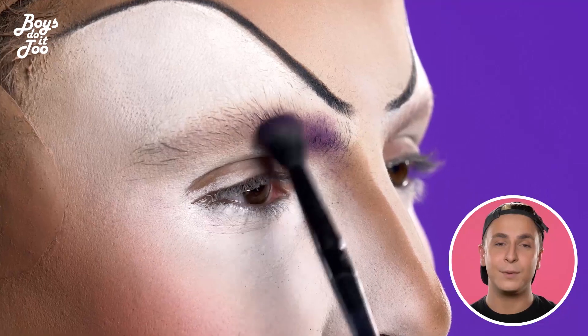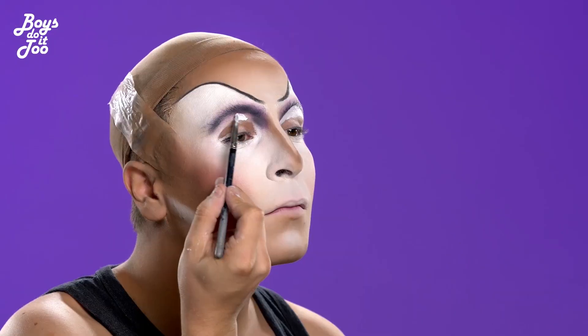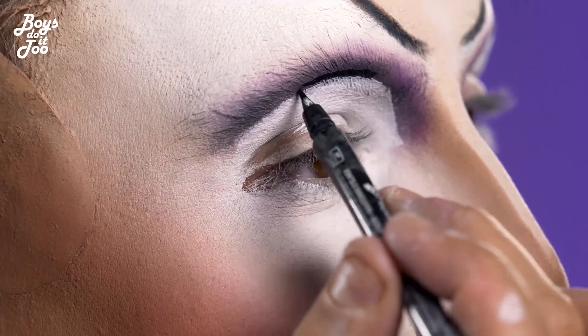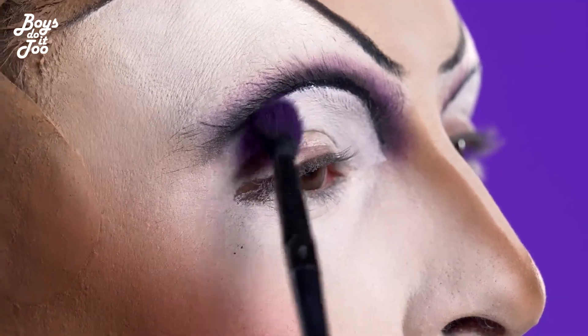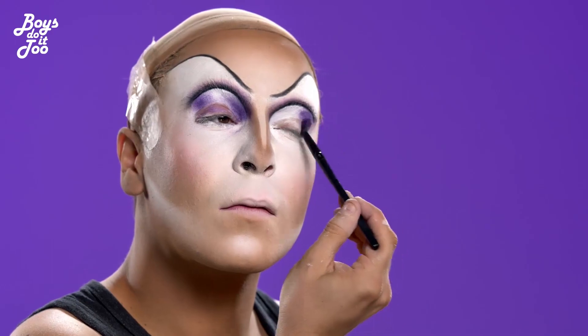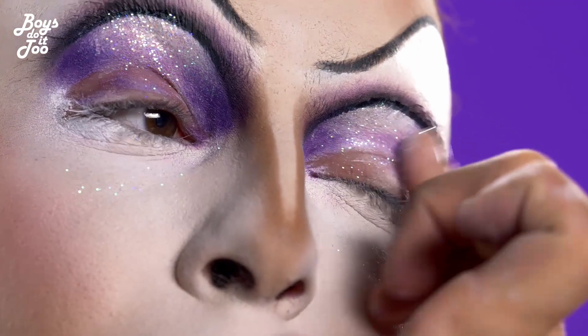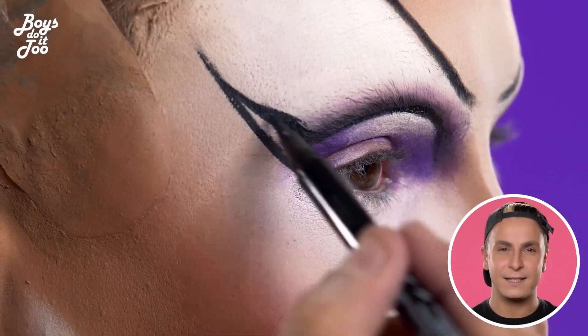In this look I'm using purple tones to bring the Disney villain side of it. The eyeliner is really bold and pointy. It's a bit of a vixen eyeliner.